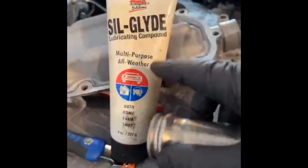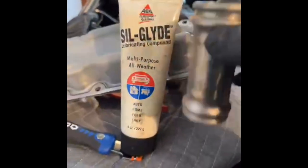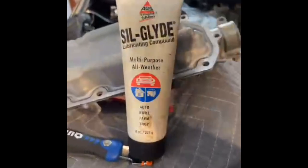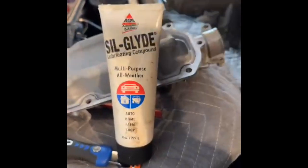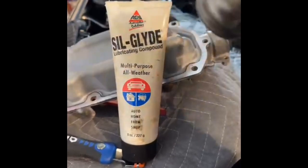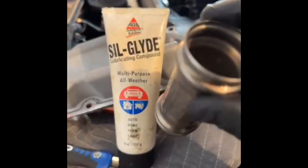Silglide is inert and won't react with coolant. When working with O-rings, silicone lube is a better choice than anything petroleum-based. Petroleum-based stuff tends to interact with certain kinds of elastomers, causing them to swell and fail.